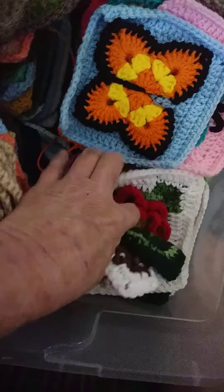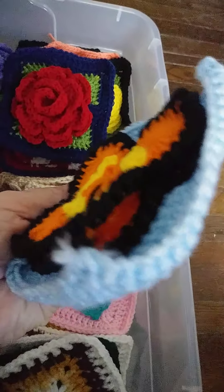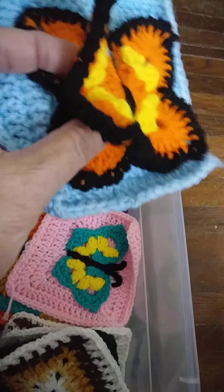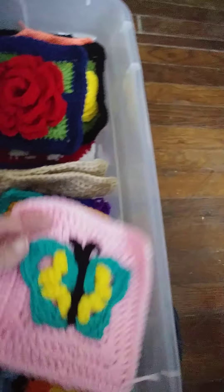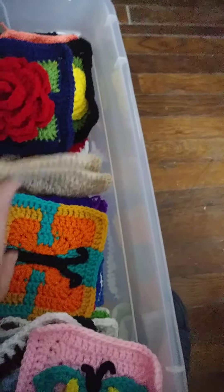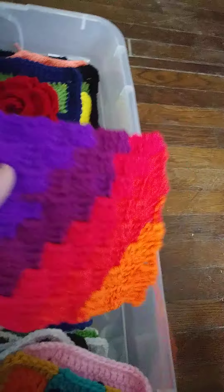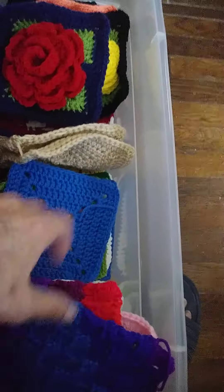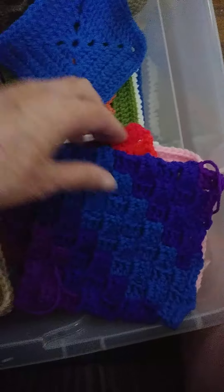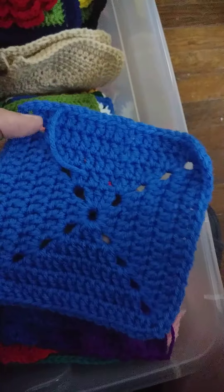Here's a butterfly. I call it a double decker - it's like that. And I made a bunch of these from this variegated yarn. Variegated yarns work up really beautiful with the corner to corner pattern. I'm going to put the solids together.